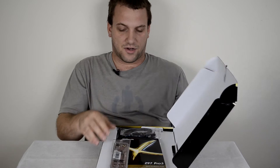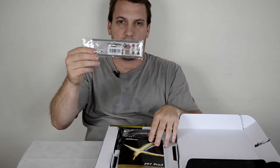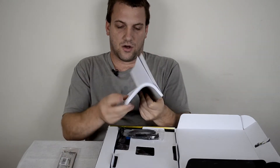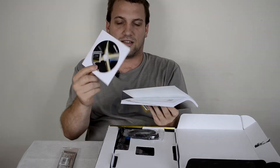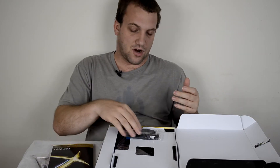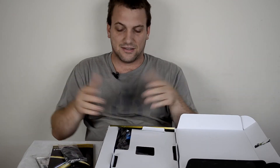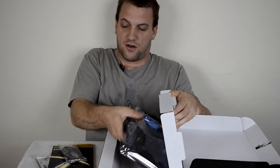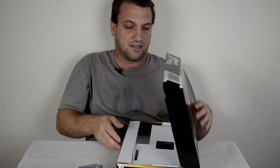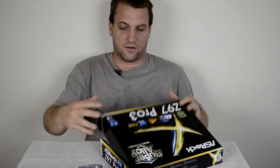Let's take a look inside the box. We have the back plate IO shield, a nice big quick installation guide with the driver CD inside. You can use the driver CD to get set up, but I'd still recommend going to the ASRock website to download the latest official drivers. ASRock have also included a couple of SATA-3 cables, so you can at least get this board plugged in and working — enough for a CD drive and an SSD to start making use of the board.